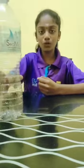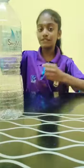First of all, the things that we need to prepare a spin mark are: a plastic water bottle, a piece of colour paper, and a piece of paper.